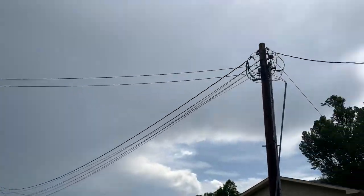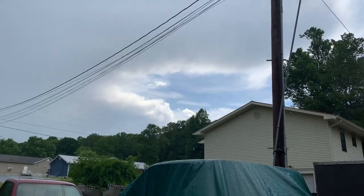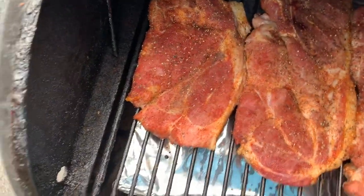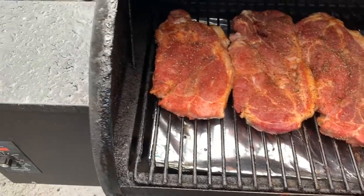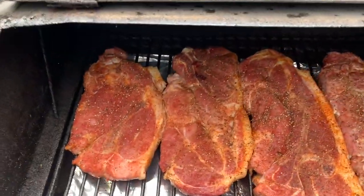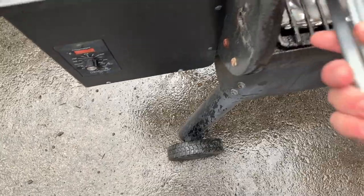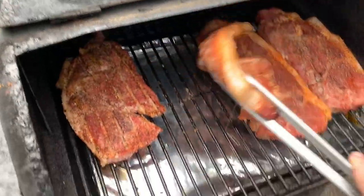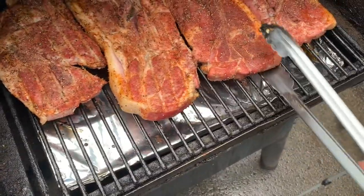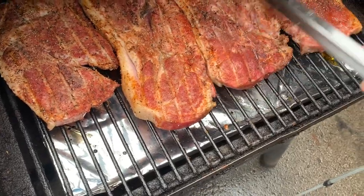Alright guys, it's thundering, it's raining, the sun is out — awesome. Let's check it. It's been on there for 30 minutes. Oh yeah, it's time to flip it. Let me grab my tongs. 30 minutes y'all.